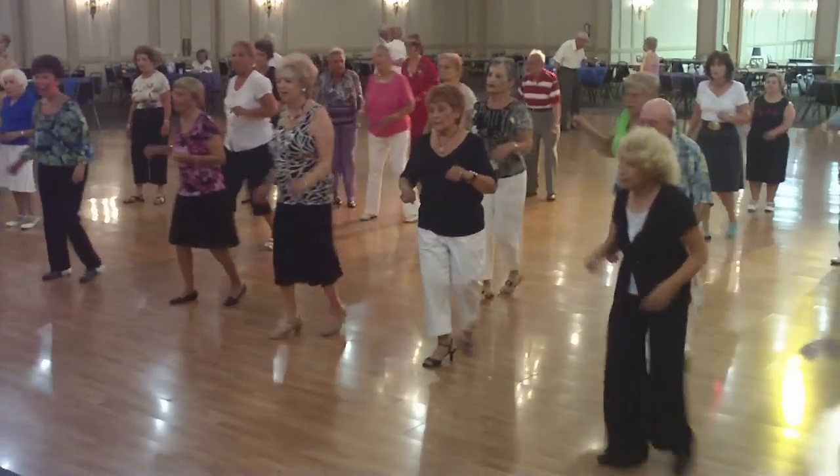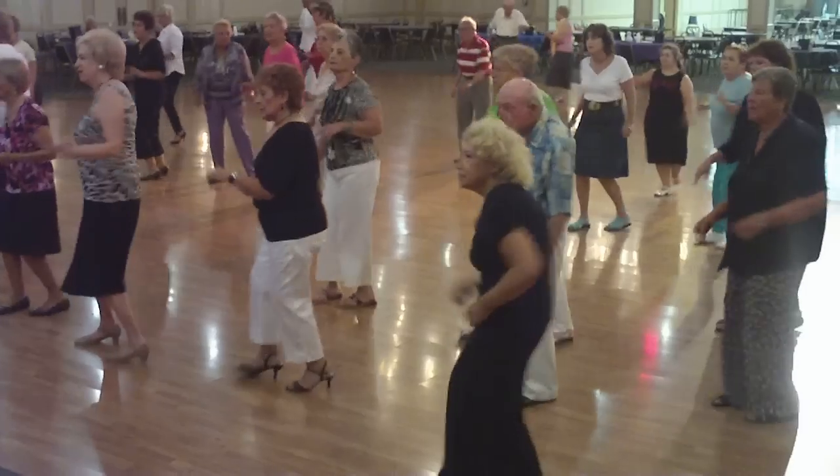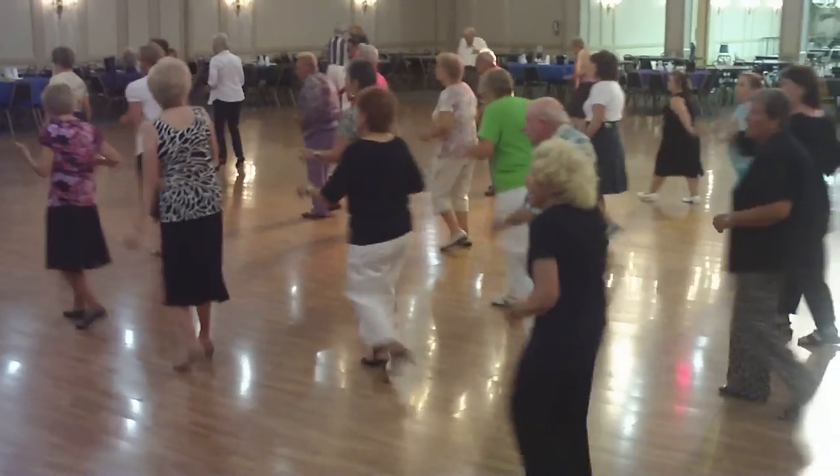4 slow steps. 1, 2, 3, 4. Turn forward to the right and shake it 4 times. Forward. And back, forward.